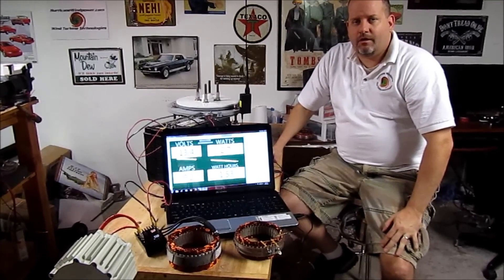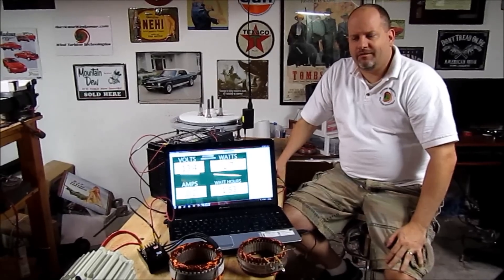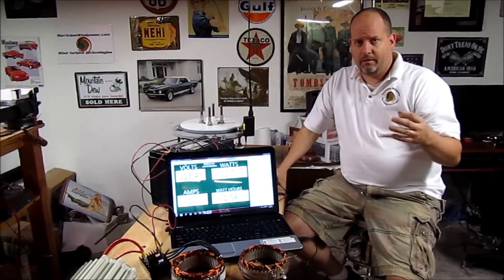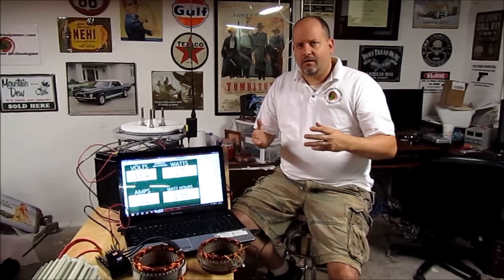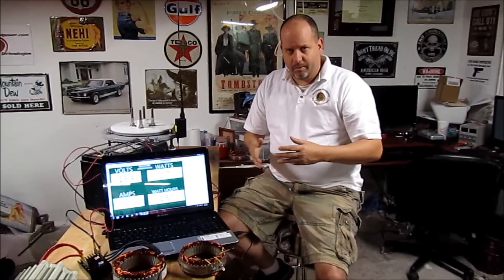Today I wanted to talk about wind generators, their components, and what you should be looking for when picking out a generator or a blade set, whether they come in a kit or as individual components. One of the most important things is that your wind generator needs to exceed the voltage of whatever it's charging — whether that's 12, 24, or 48 volt, or feeding a grid-type inverter. This exceeding of voltage, what we call the cutting point, is important because until you reach it, you're not making any usable power.